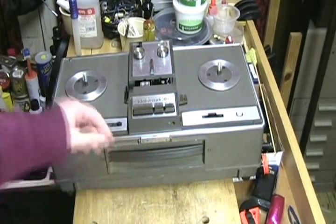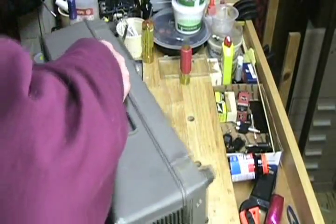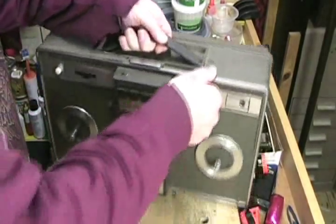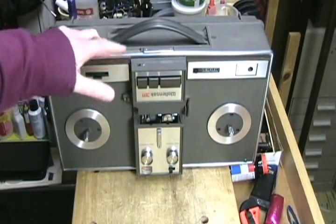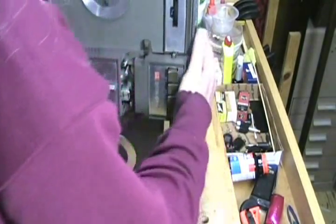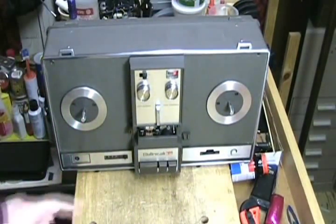The machine has a handle here which is extendable, so you pull it out — it's very stiff — and you can carry the machine like this. The thing is upside down when you carry it by the handle, and although you could work it upside down, it's kind of confusing. So the way the machine works is you turn it over and it sits on the table like that.